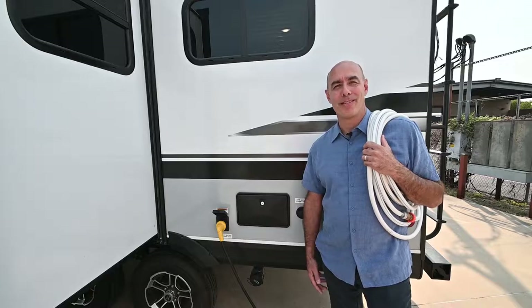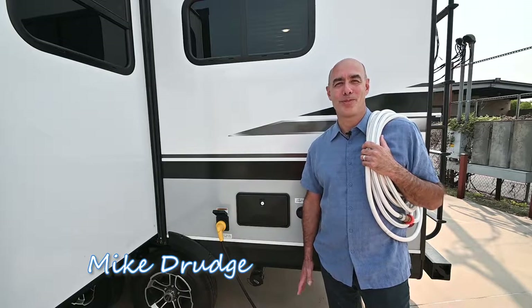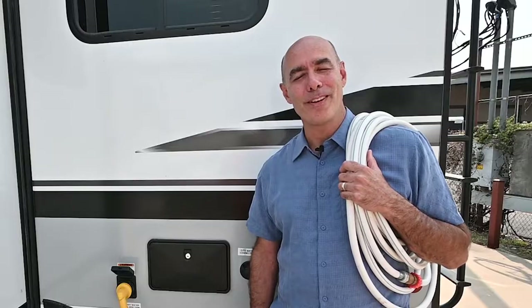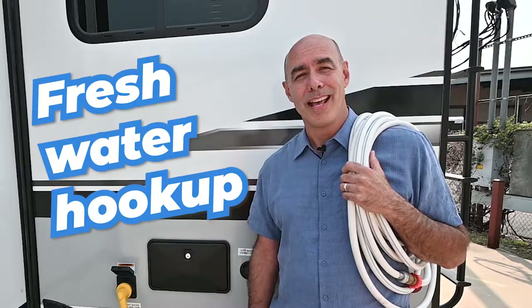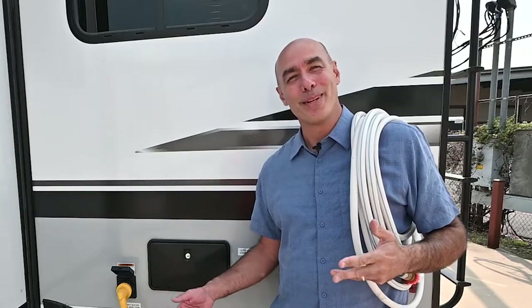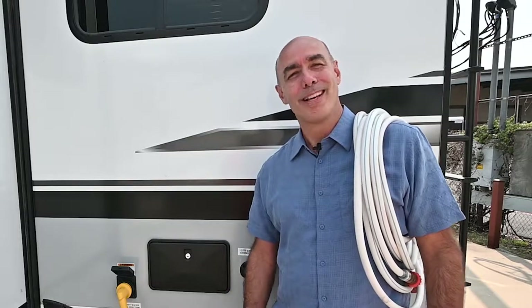Hey everybody, welcome to another edition of RV Quick Tips with Mike, your number one how-to source for all things RV. Today we're going to be talking about a few easy steps to hook up your RV to a fresh water source. We love these things because they have indoor plumbing, but in order to have indoor plumbing, we need to hook it up to a fresh water source. So let's check it out.